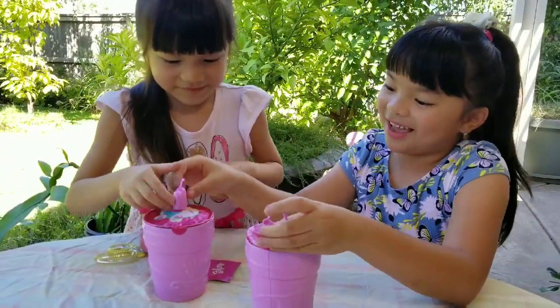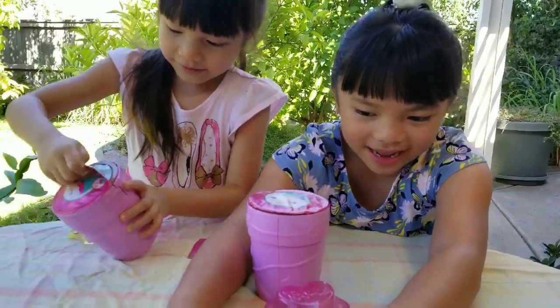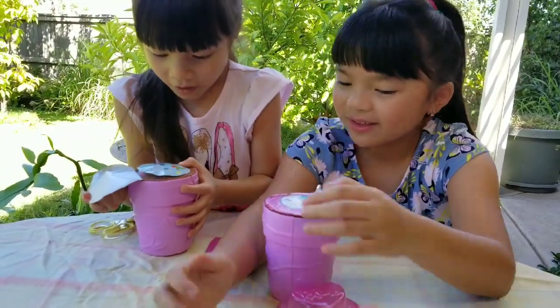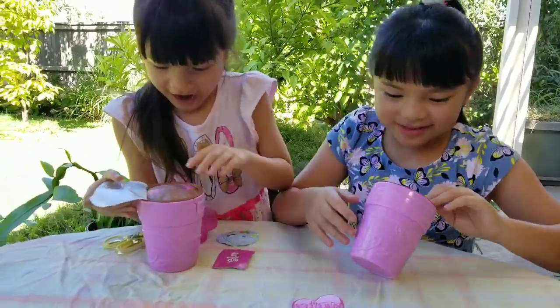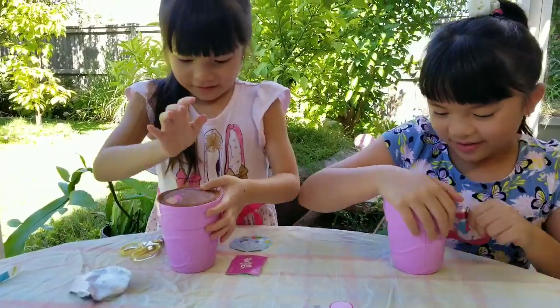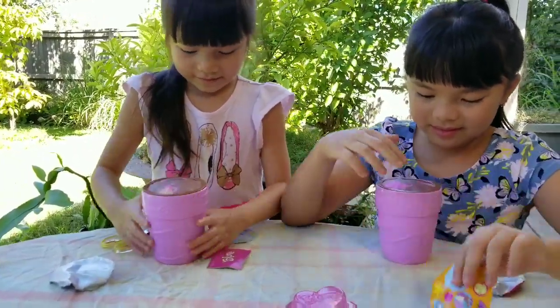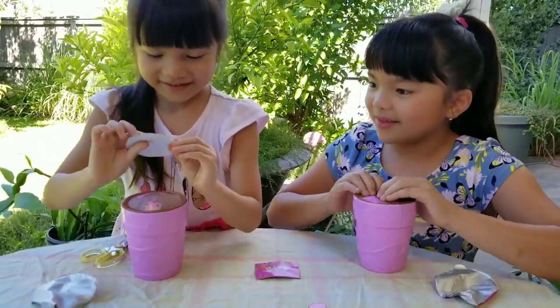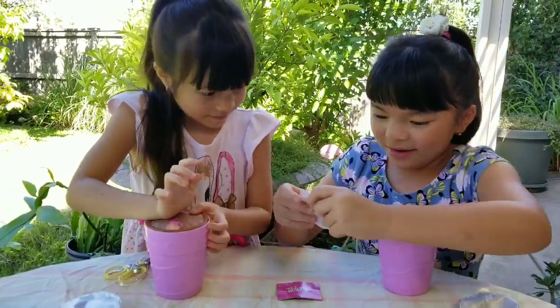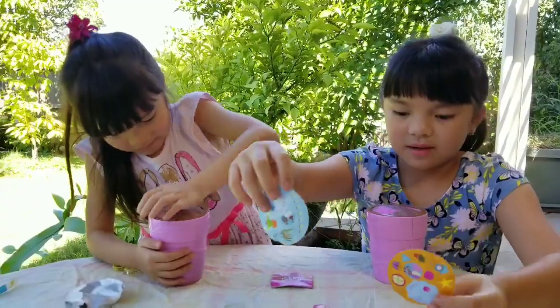Let's squish our water cans and make them run. Let's see the cans here. And here's mine. Mine comes with stickers — these are the stickers. Let's show them the stickers. We both have different stickers. Here's the stickers.